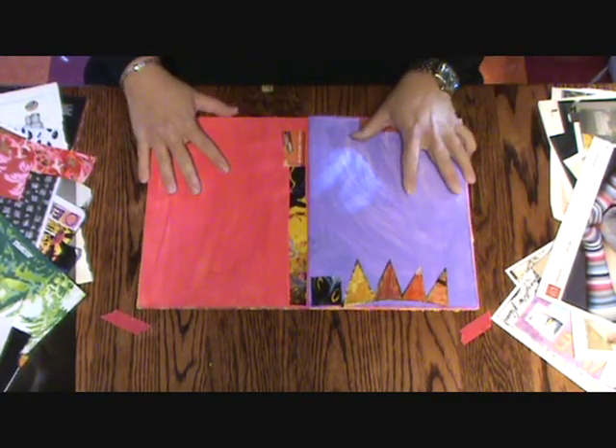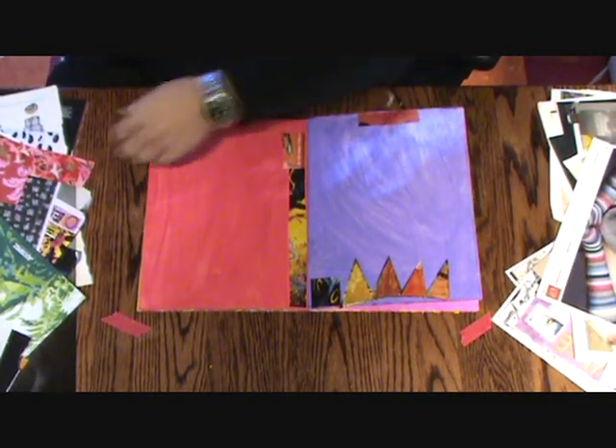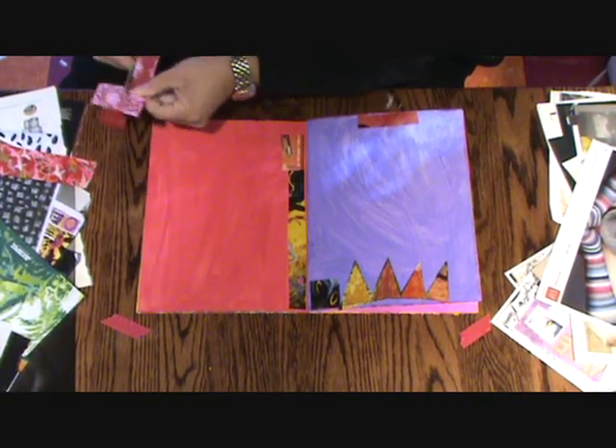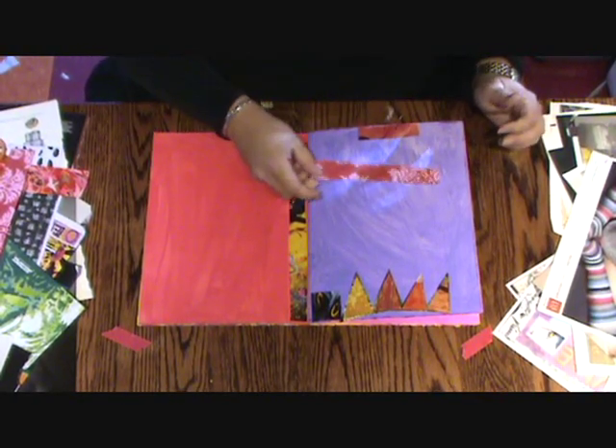The first thing I want you to do is just start taking pieces of collage and making borders. Pick up something, cut it maybe a little less than an inch wide, or it can be smaller, and then start placing it around on the pages.